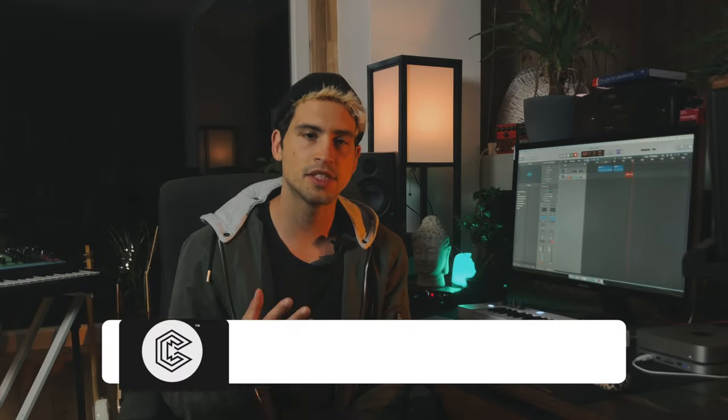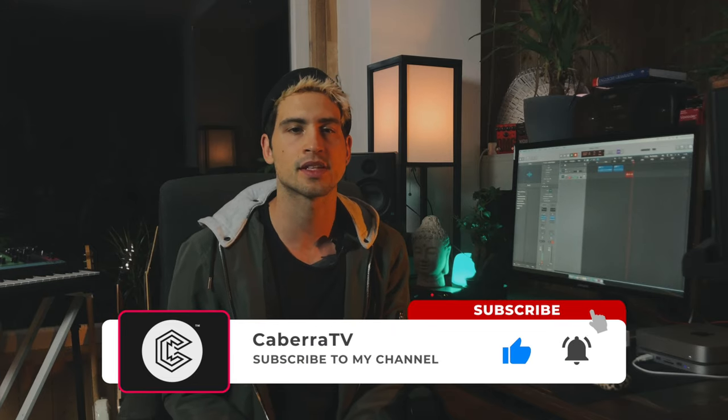I really hope you enjoyed this lesson. If you want to see more videos like that, feel free to subscribe to my channel, and please hit the notification bell to stay up to date on my content.